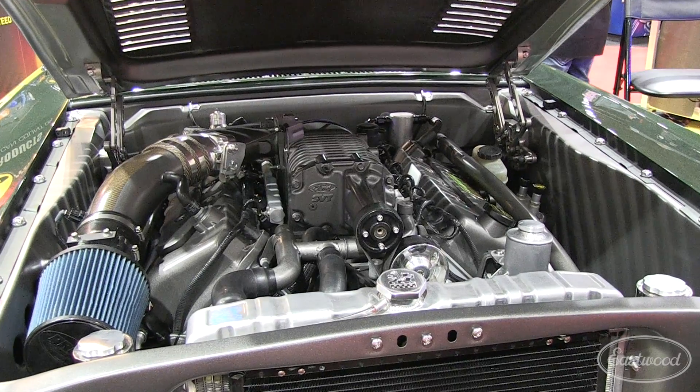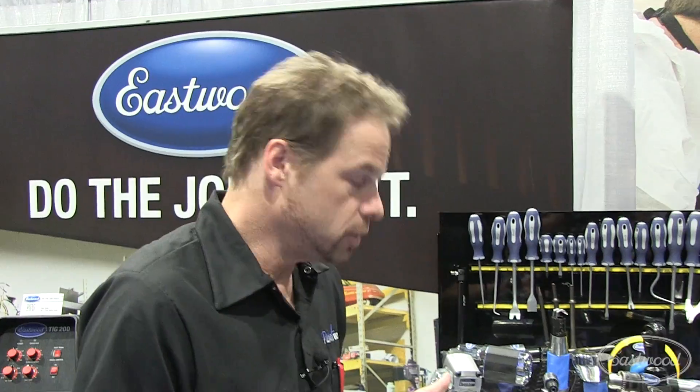Bolting the blower down into the valley — it's all aluminum and you have to be precise. You've got one shot a lot of times at these fasteners, and it's really important.